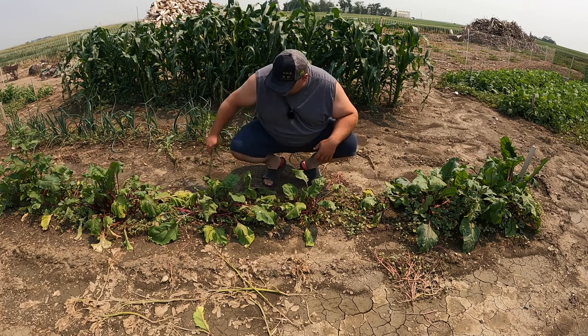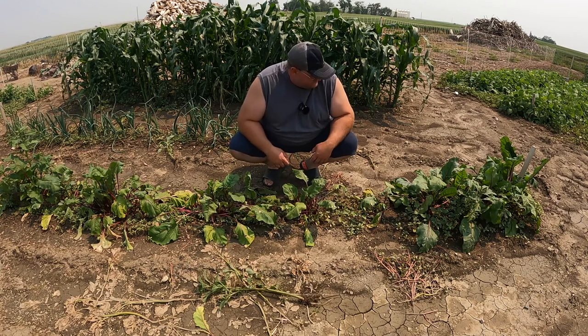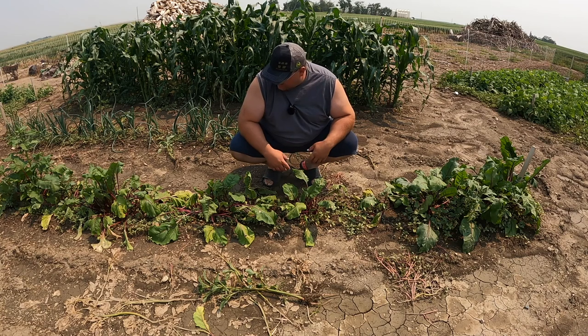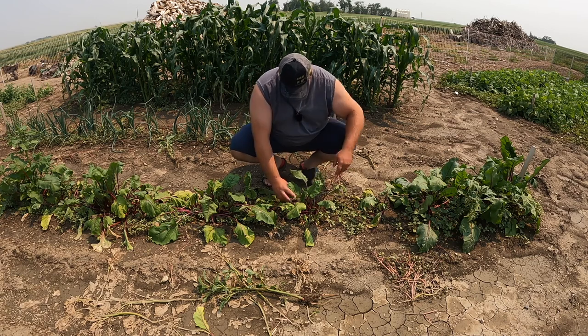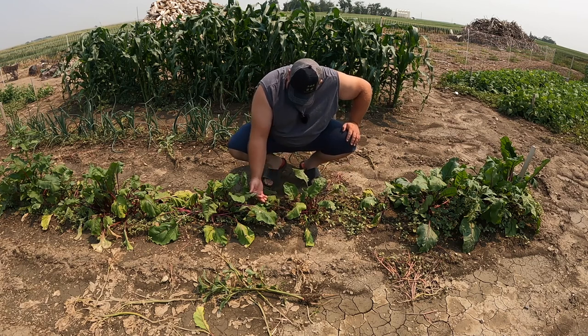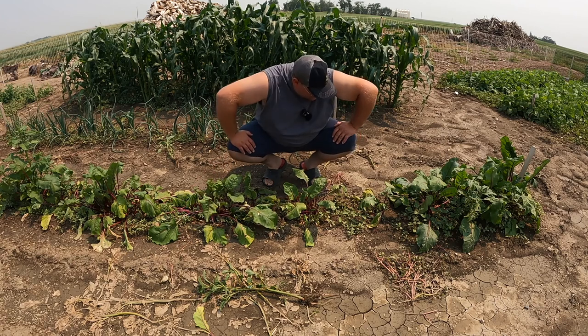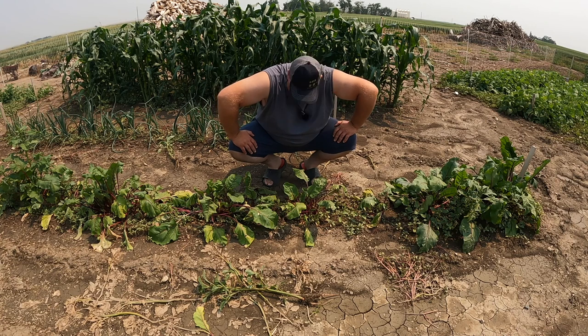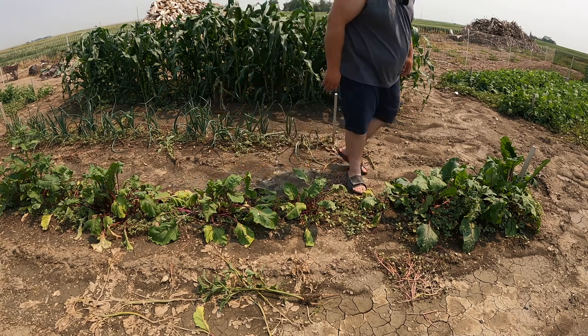We're always pulling weeds — you can never keep up. Looking under the leaves, I don't see any bug damage, I don't see aphids, I don't even see bugs. There's the odd ant walking around but I can't see this all being ant damage.